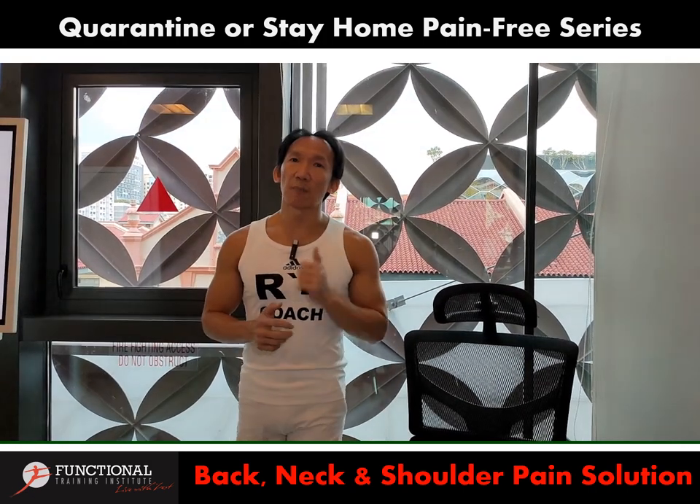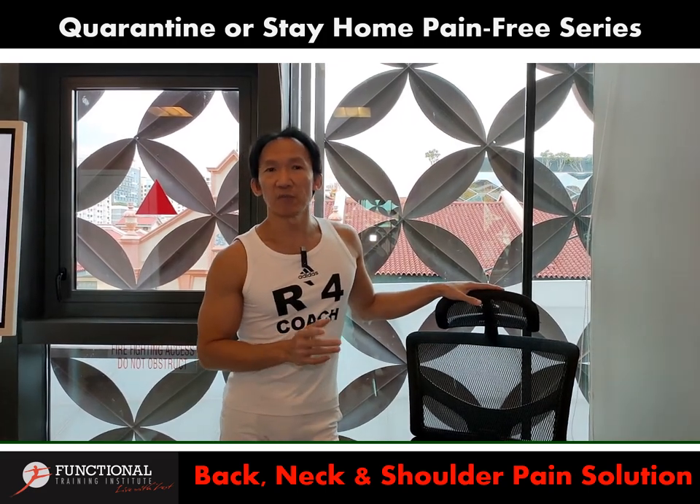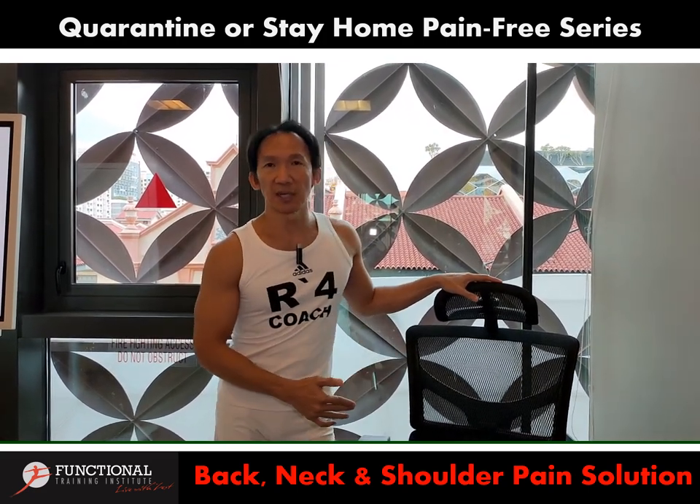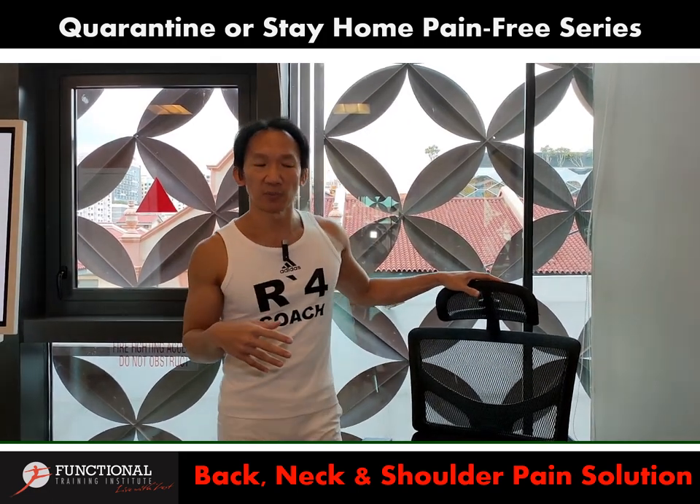In my last topic, I shared about how to choose the right chair. If you missed that video, make sure you go to our website or click the link below to watch the last video on how to choose the right chair to prevent back pain and shoulder pain as well.